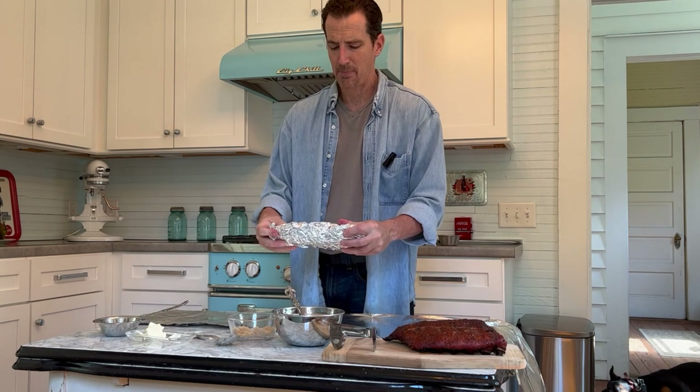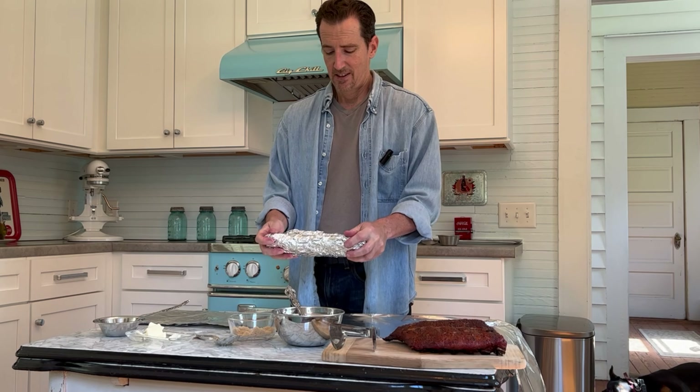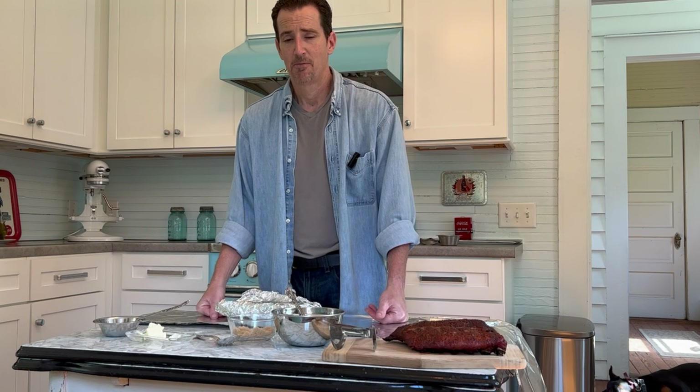You end up with a nice, tight-wrapped packet — no loose seams, no way for anything to escape. Do the same thing to the other rack. Put them in the oven at 230°F for two hours. After two hours, drop the temperature to 200°F and cook for another two hours. After that, drop the temperature again to 170°F and cook for an hour and a half. After that, to me these are perfection — the bone falls right out. Open them up and let them cool down to about 145–160°F so you can handle them.